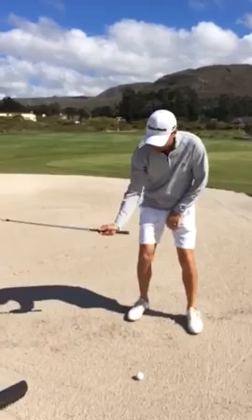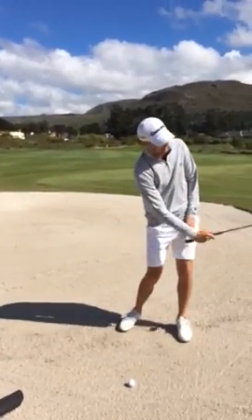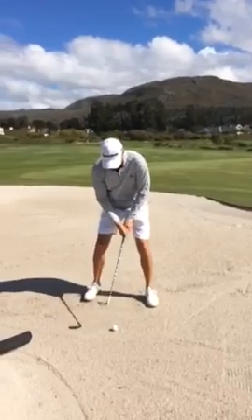I try and get more of a U-shaped figure with the club, getting a little bit steeper back and steeper up. That'll get the bounce really working, get the ball flying a little bit more up and landing softer. So let's try that.